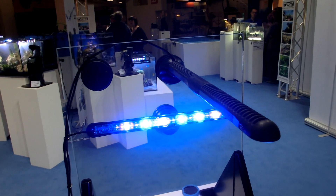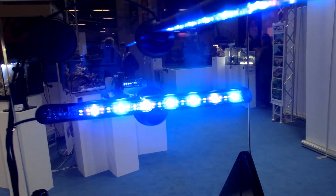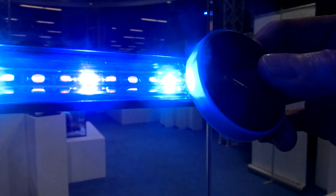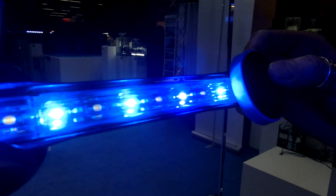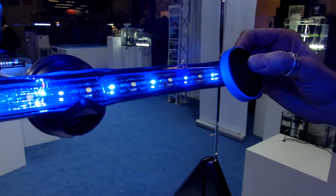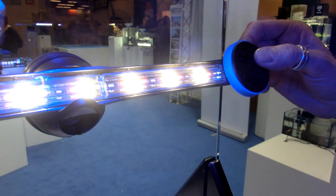Tunze's latest full spectrum LED light, the 8850, shown here, simply changes the colors with a magnet. With four color LEDs involved, you can really create any spectrum that you wish, just with a simple swipe of a magnet.